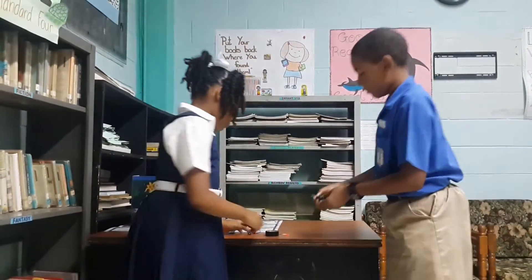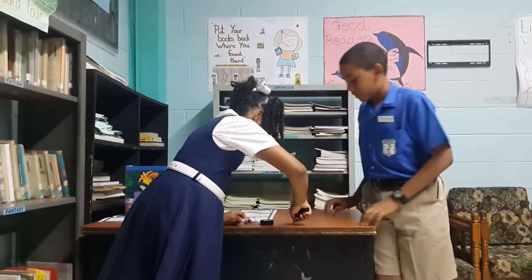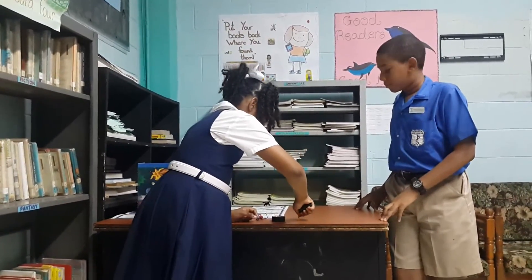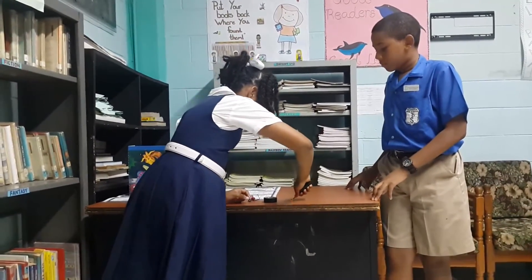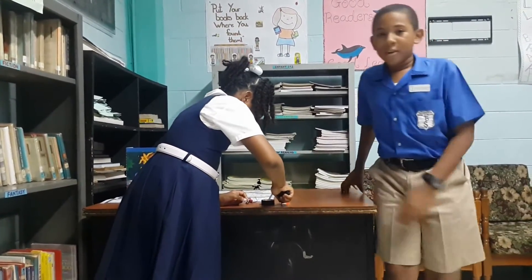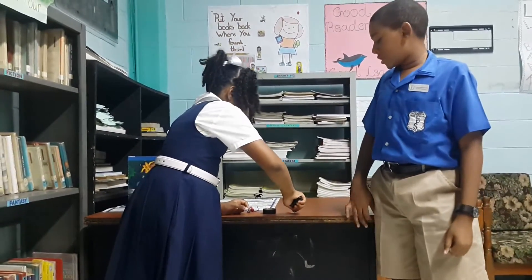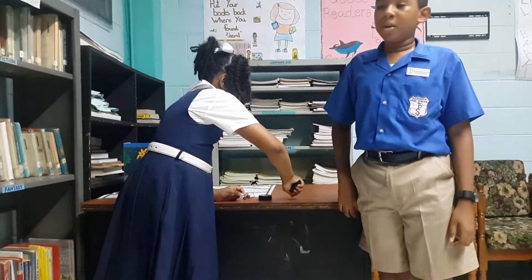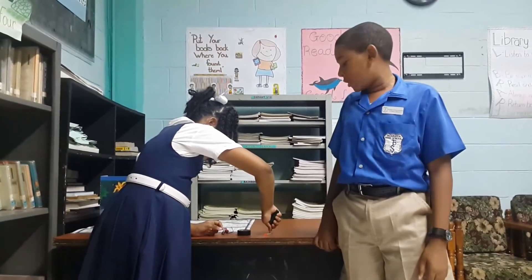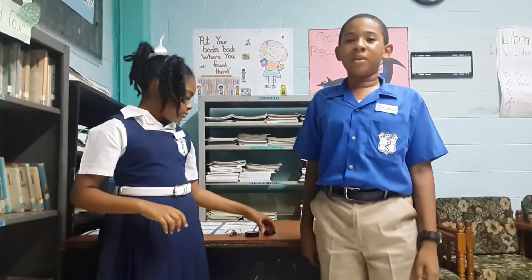And now we'll test it out. You get your paper clip, put your electromagnet near it and see if it attracts. It's working, but it's very weak. So if you want to make it stronger, just put more wraps or use a larger dry cell. Be sure to have the permission and supervision of your parents because this experiment can be dangerous. Please subscribe for more videos.